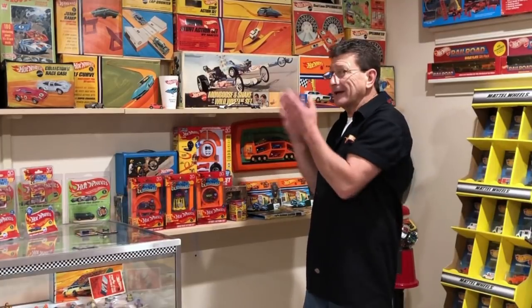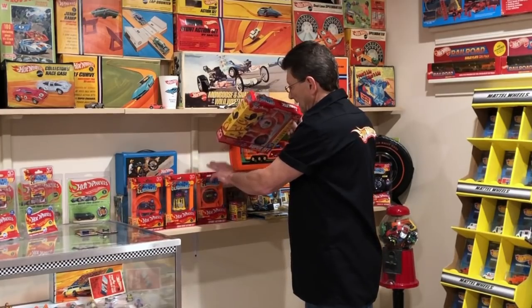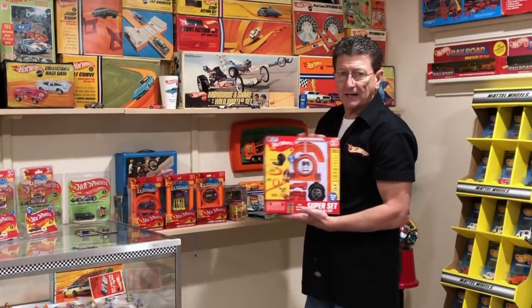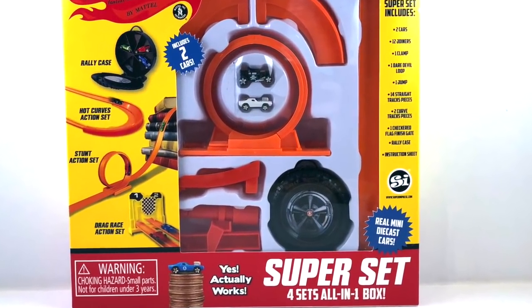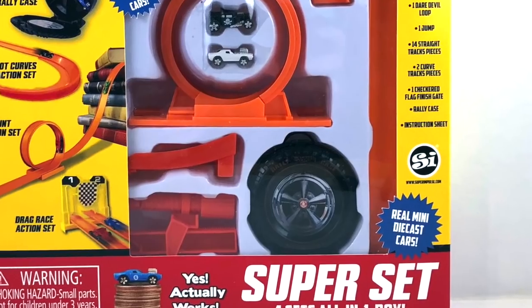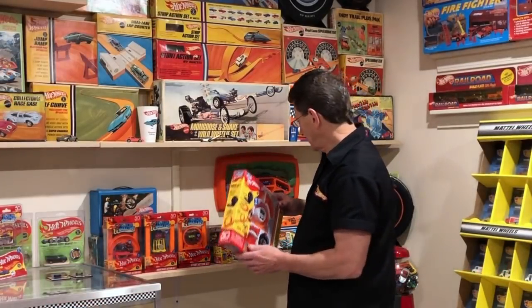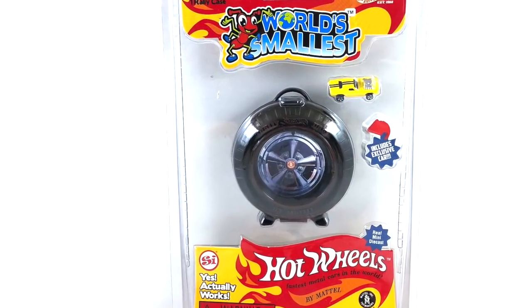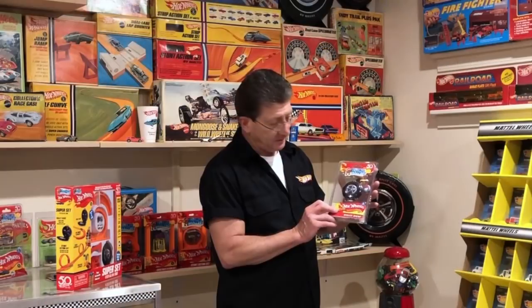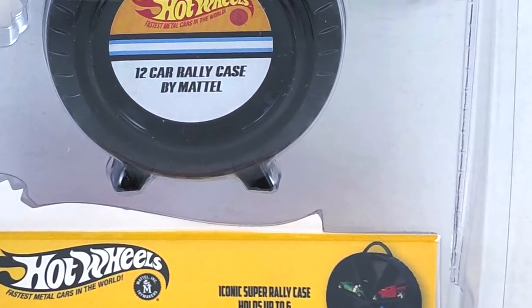Three sets in a little tiny space. You can put them all together just like regular Hot Wheels track. And here's the Super Set — four sets in one. It's got curves, it's got a loop, it's got the jumps, plus it's got a carrying case just for all your little Hot Wheels cars. And look at this — you've got a rally case. Put your little tiny world's smallest Hot Wheel car inside your 12-car rally case, just like the one from 1968.